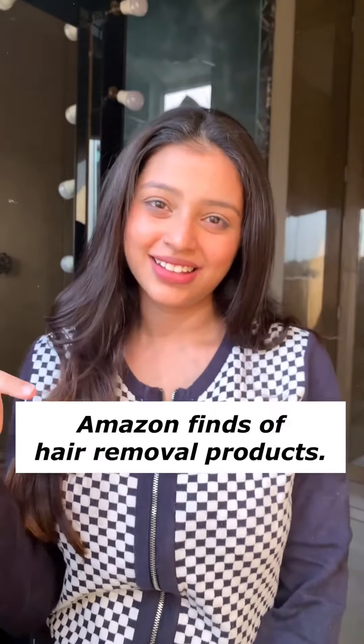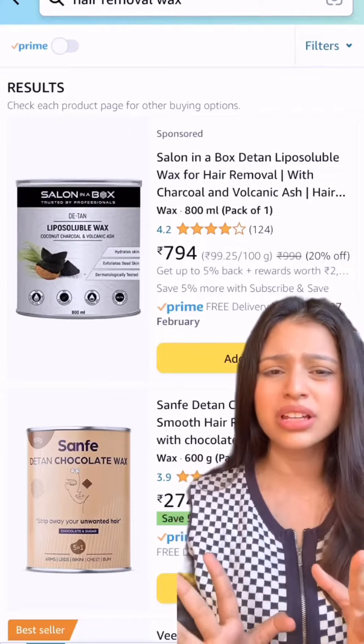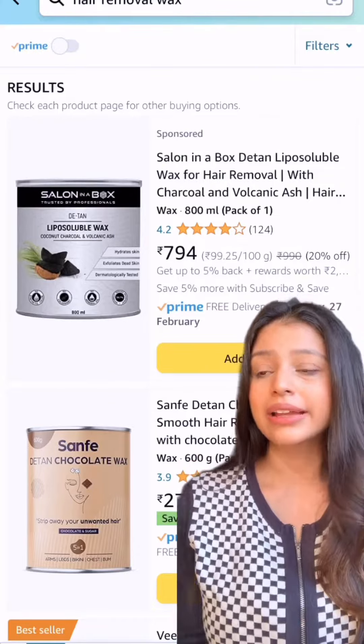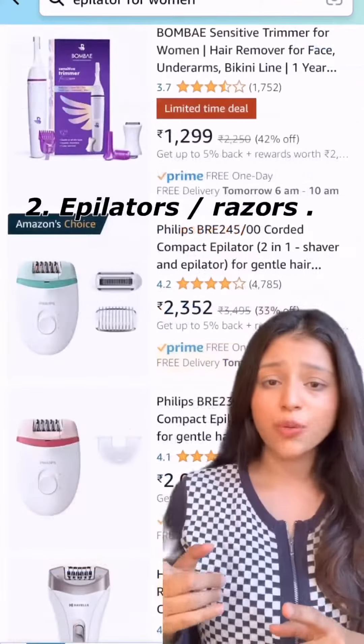Amazon finds of hair removal products — we have waxes on Amazon, but it's really painful for some people, it can get messy, it's time consuming, and you need assistance to do that.